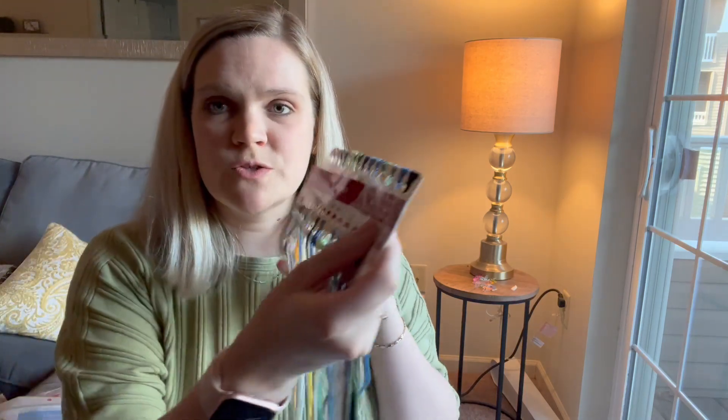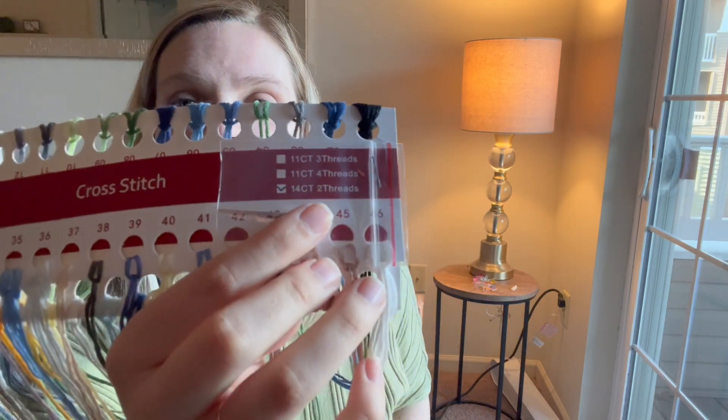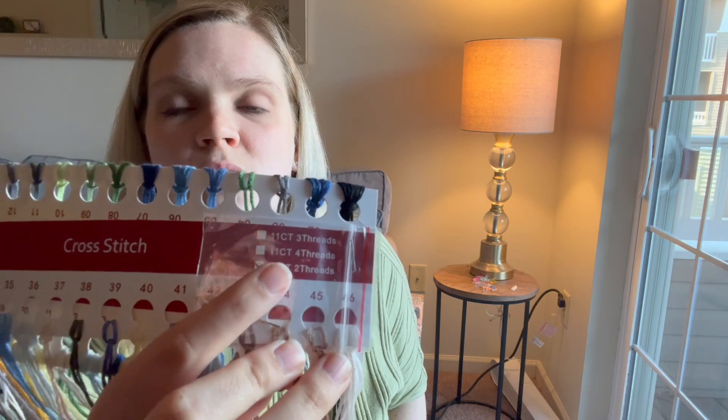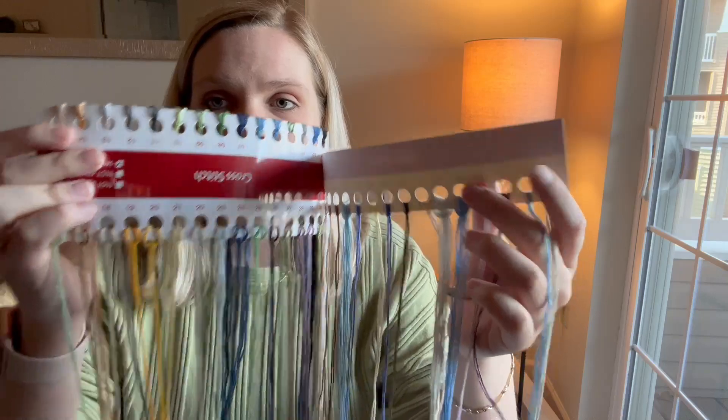Here's all the thread — this one also has a needle included. You can see the thread counts listed: 14-count means two threads, 11-count means four threads, and the one above that says three threads — that's how many threads you'll use per stitch. I usually prefer two threads because of the way I thread my needle, which I'll definitely make a video on. This one has 46 colors total, so you can tell it's a very detailed sea-themed design.